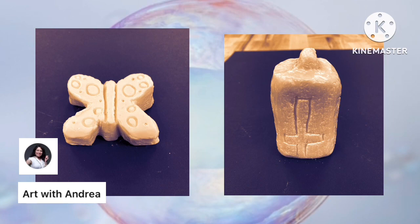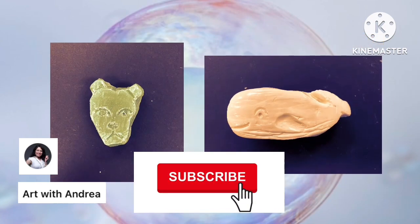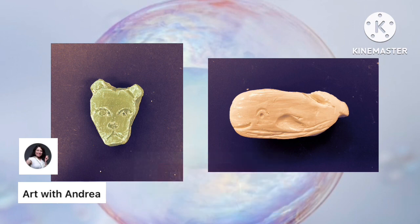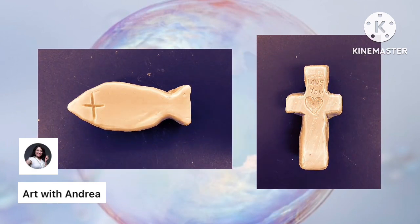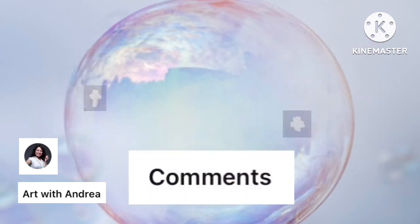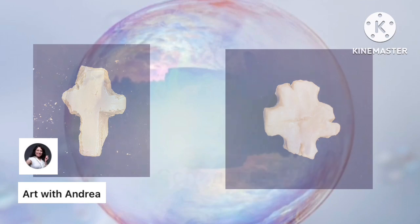Great job everybody! If you're new to my channel, please click subscribe below so you can get notified whenever I put up a new video on Art with Andrea. If you want to say what you liked about this video or what you think I should do next, leave a comment below. Above all else, have a great day, stay creative, and I will see you all next time.